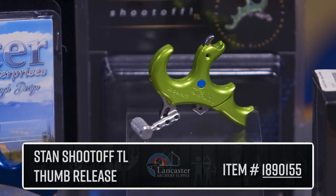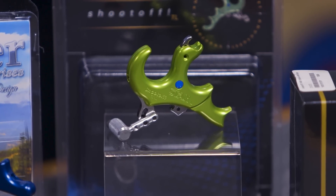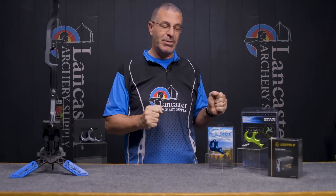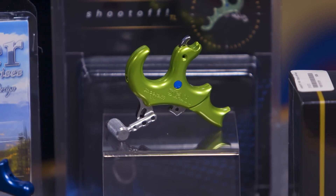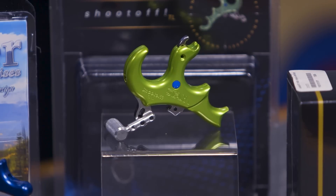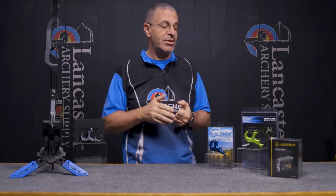Next up we have the Stand Shoot Off TL. This is a thumb-button release with all the precision you get in stand trigger releases — the crispest triggers, no movement, no play. You've got individual adjustments for sensitivity and travel. This thumb-button-activated release is available in three-finger and four-finger, and in medium and large sizes.